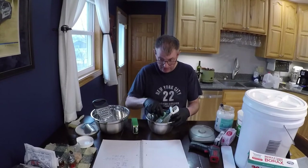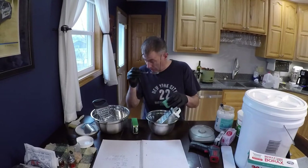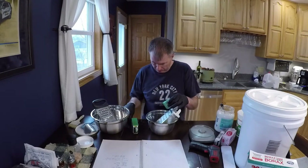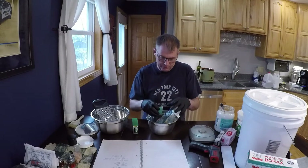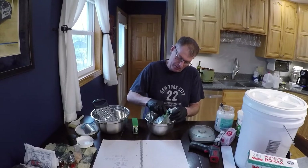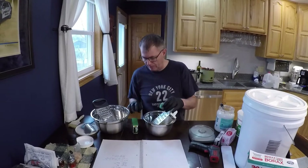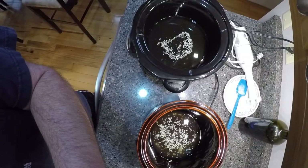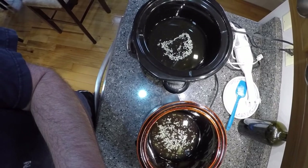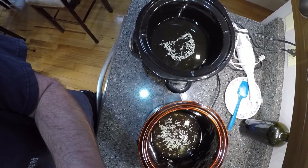With the wand mixer and the crock pot, the process goes pretty fast. The oil in the big crock pot has melted and most of the wax has. There's a tiny bit in the bottom of the little crock pot that hasn't melted, but they're both around 143 degrees. We're pretty close to doing what we need to do. I'm going to start preparing the lye mixtures.